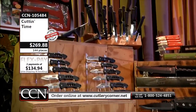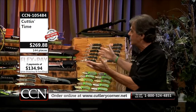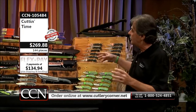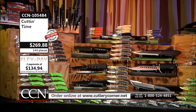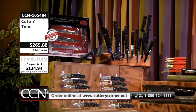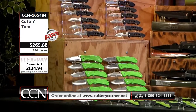As you look at this particular collection, you can grasp the concept where most of these are outdoor knives. We threw in a few pocket knives to carry or gift items for those of you that like to give knives away. You don't want to pay the retail price — you're certainly not paying anywhere close to retail on Cutting Time. And we've got a whole heck of a lot of workers in this collection.